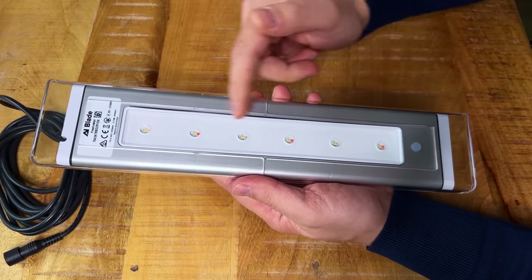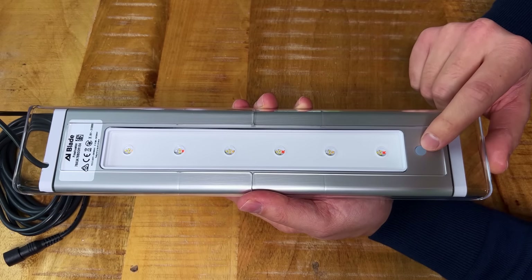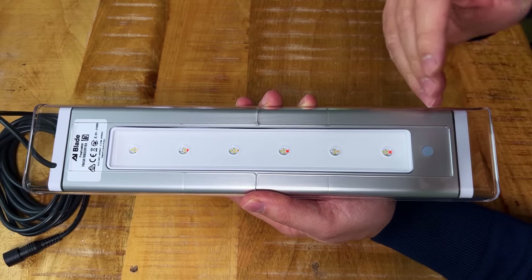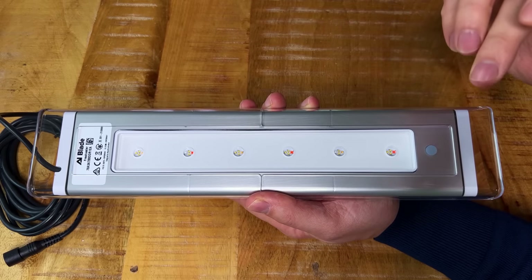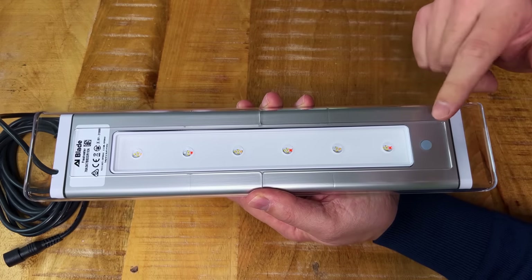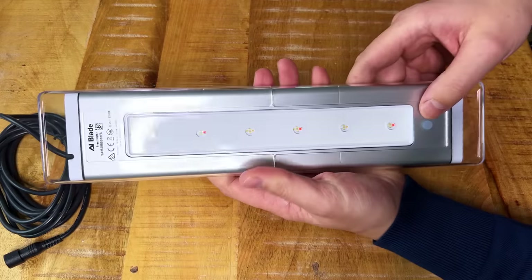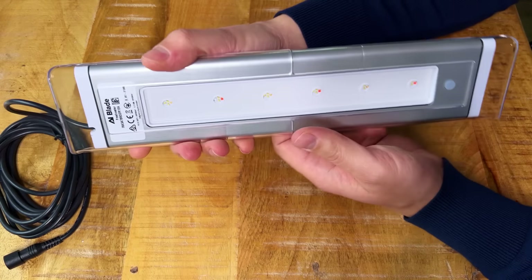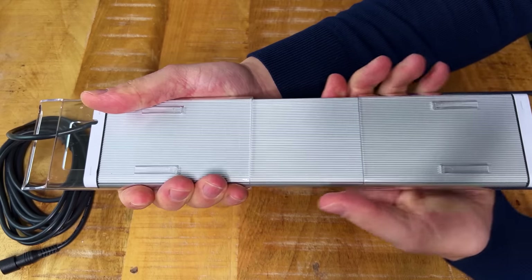It looks pretty good. We have six LED modules, and there's a little button here. According to the quick start guide, this button has a few options: press and hold for a factory reset; press it before connecting to the app to change the intensity; and press it after connecting to the app to override your schedule. I like that they included this, because not everybody wants to use an app — this way you can still control intensity without downloading anything.